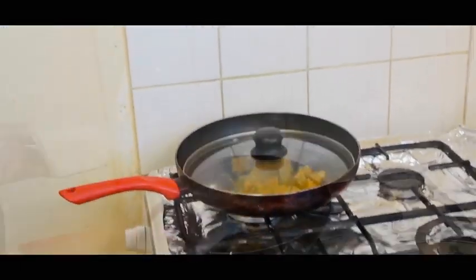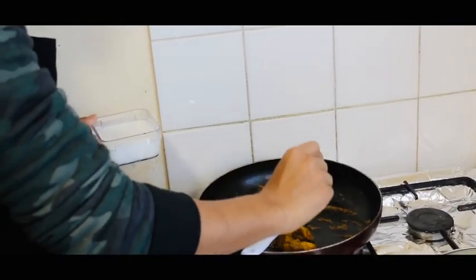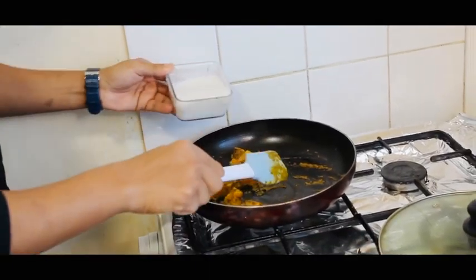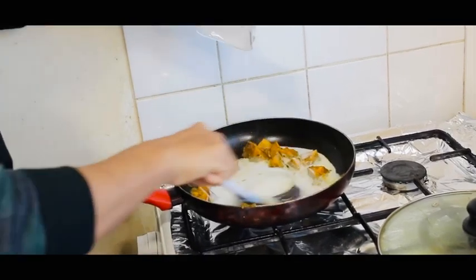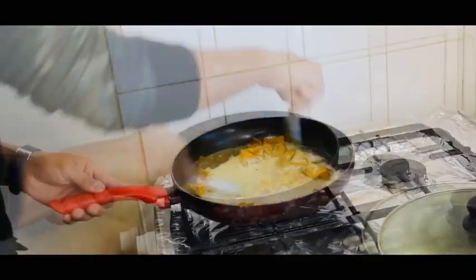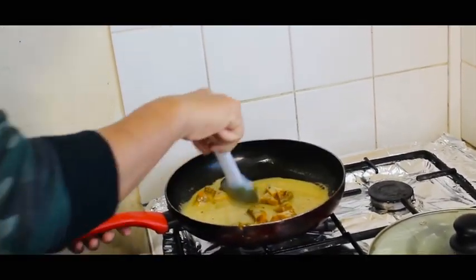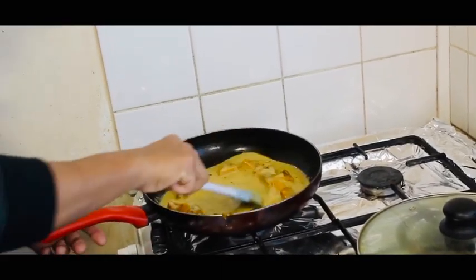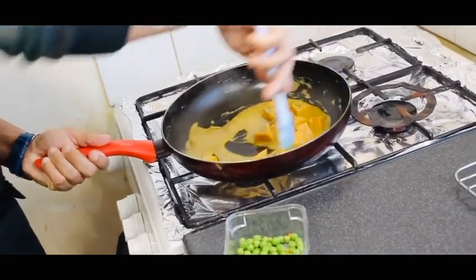Once the sweet potatoes are about 75% cooked, you need to add one full cup of coconut milk. Cook until the coconut milk reduces to about 20%, giving you a nice thick gravy. You can see the thickness of the sweet potato coconut gravy.